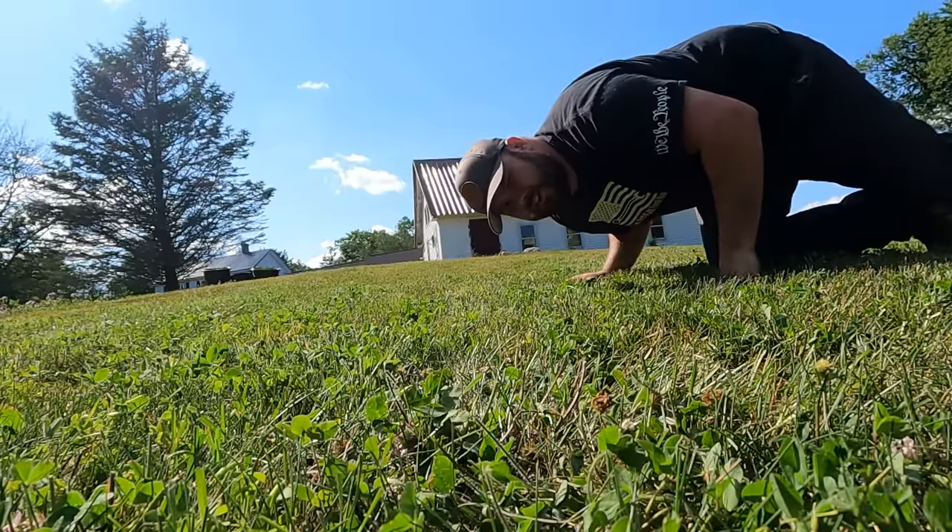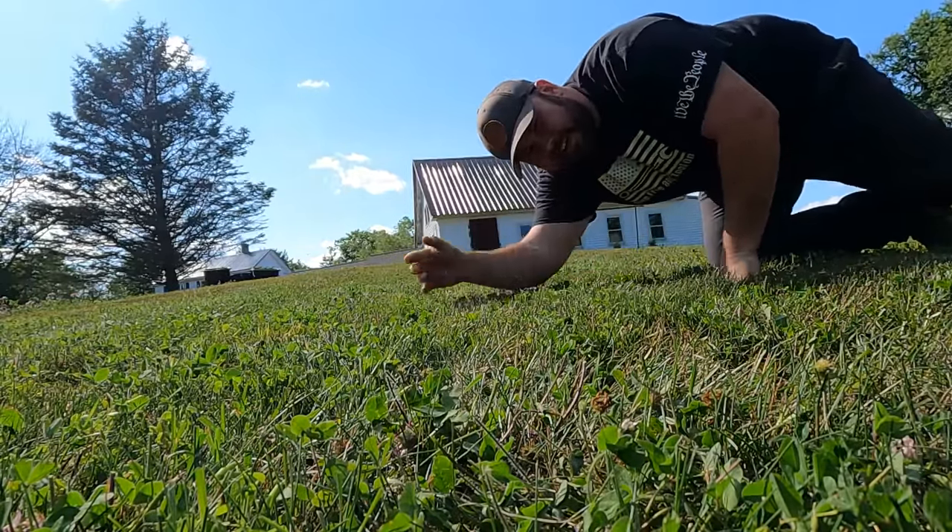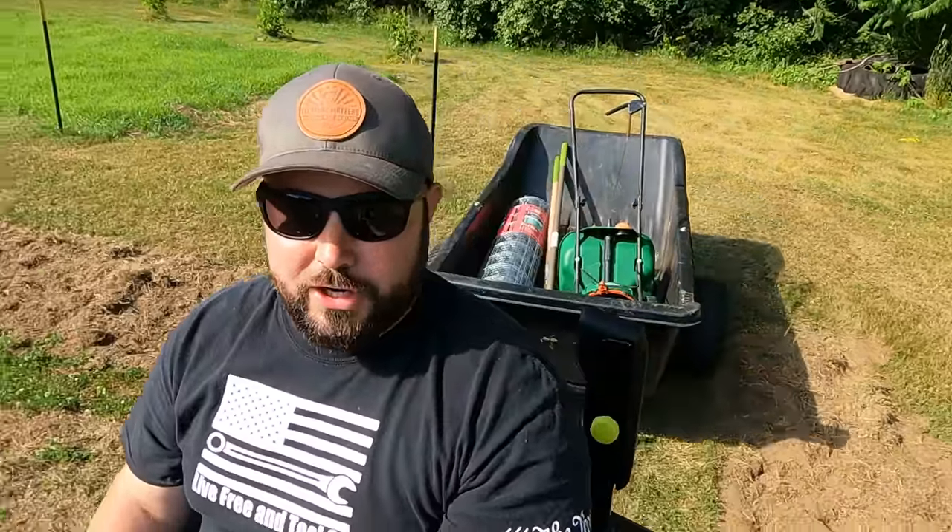The cut is so even and so clean. With 31 equivalent horsepower, we're able to haul trailers, fencing, anything for the garden — it's perfect. My wife absolutely loves the hitch feature and uses it every single day.